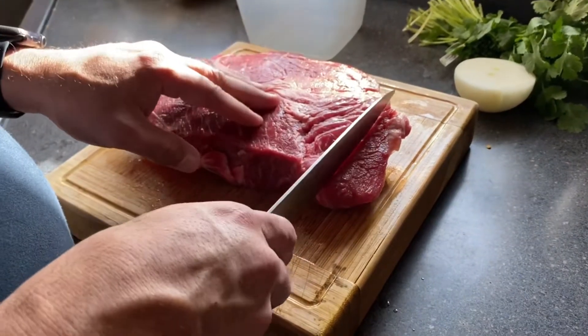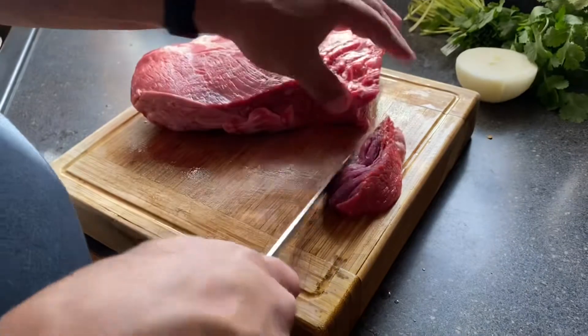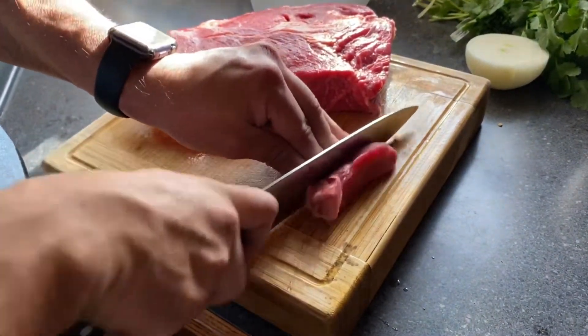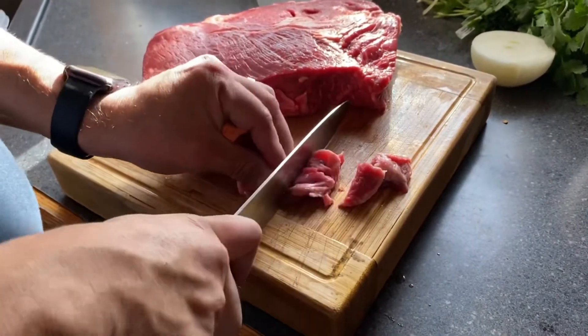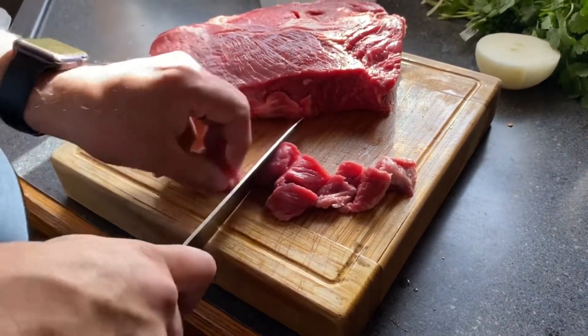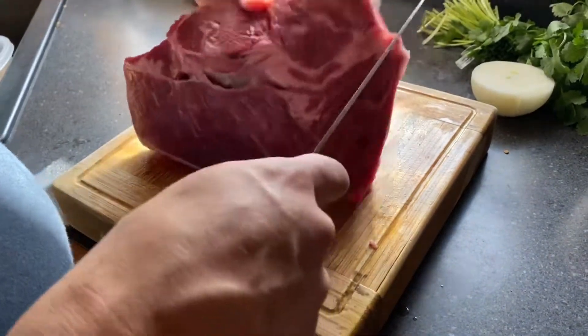While that boils, we're going to start prepping the meat. This is chuck roast, and you want to cut it down to little pieces — doesn't have to be super small but enough to where it's like a bite-size piece, almost like a beef stew. I'm going to do that to all the meat — we're making a lot as you can tell — and I'm just going to set it aside and let it wait.